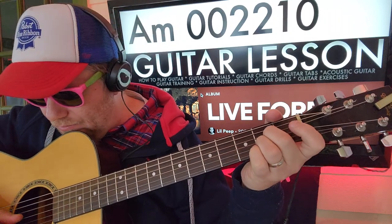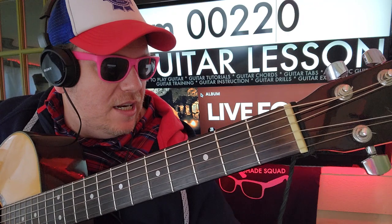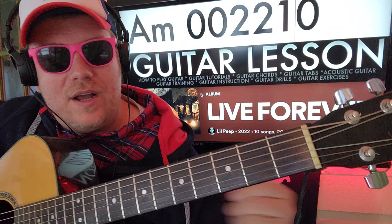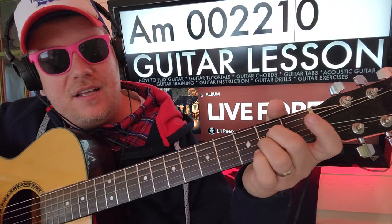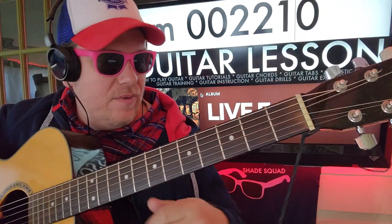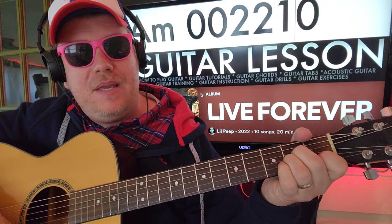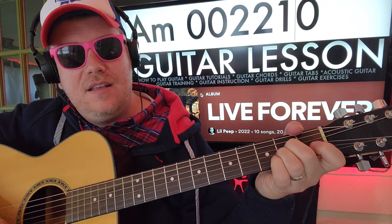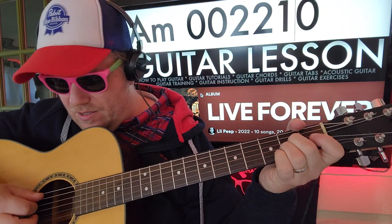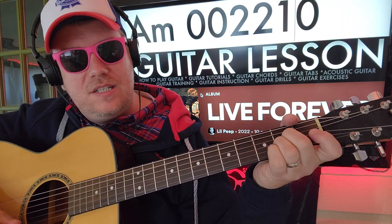So to begin, you're gonna be doing this to start, and then you're gonna add that one. It's gonna be A, D, and then B, B, B. So you're gonna go to zero one zero.